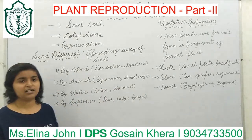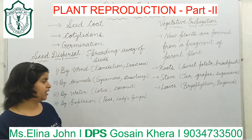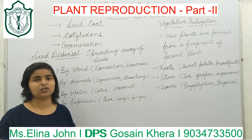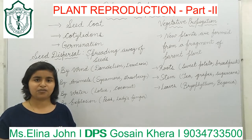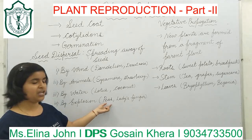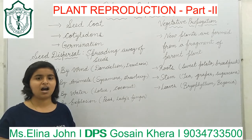Next are seeds which are dispersed by explosion. Usually the seeds of pea and lady's finger are dispersed by explosion. As the fruit gets dried, it bursts open — the seeds of pea come out from the pea pod and get scattered to other places.